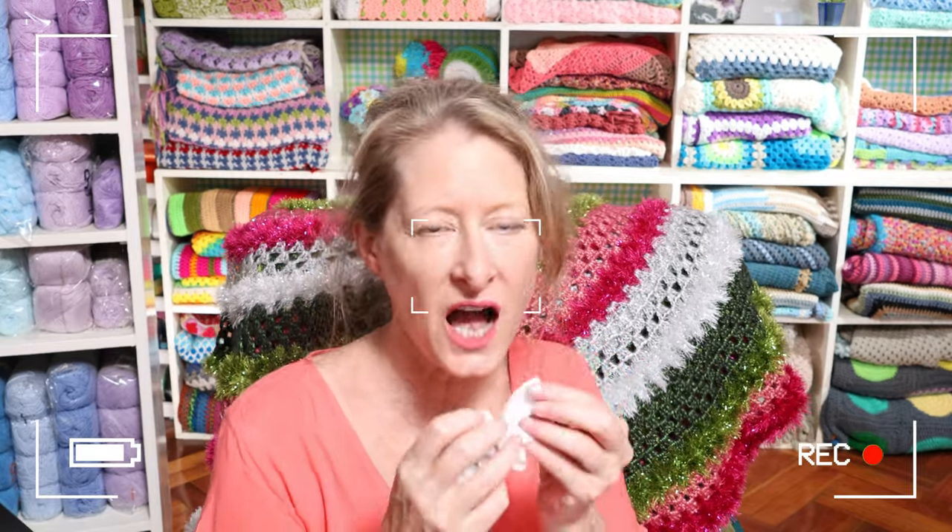Hi, it's Krista at the Secret Yarnery. Today I'm going to share with you five crochet Christmas stocking patterns - Christmas number five! We've been listening to Mambo Number Five a lot in the house, it's one of our cooking songs. So that kind of just reminds me of Mambo Number Five, but it's Christmas stockings number five. We're going to start smallest to biggest.